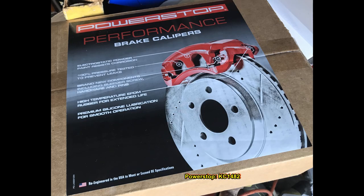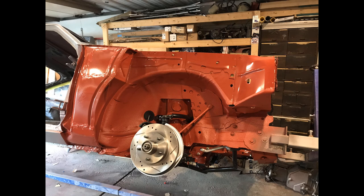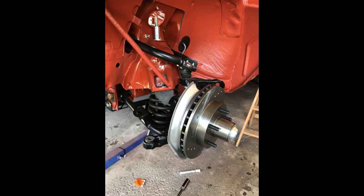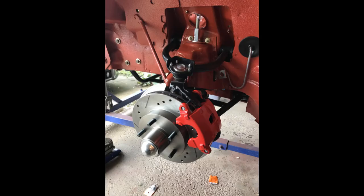The brake kit I used was from Power Stop. It came with the rotors, single piston calipers, and brake pads. This is a standard S10 kit. I suppose I could have gone with something a little fancier — dual pistons or some Wilwood kit — but I'm not really building a race car. It's kind of got to be a cruiser at the end of the day, and it's really come a long way since when we tore this thing down.